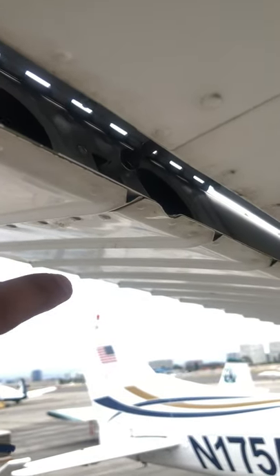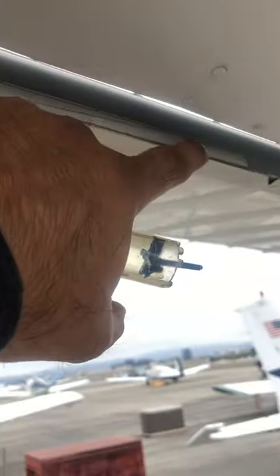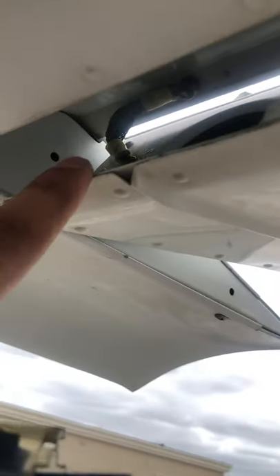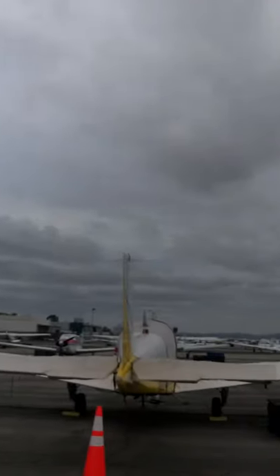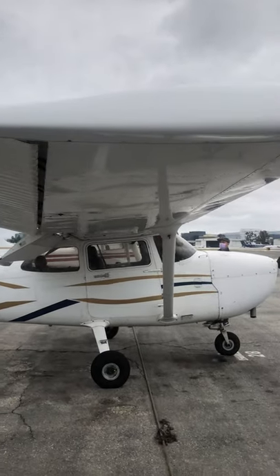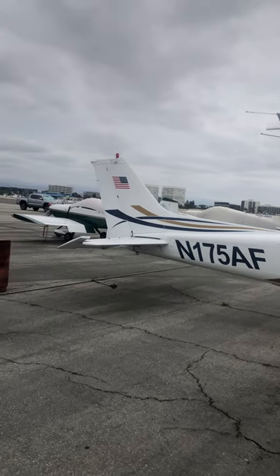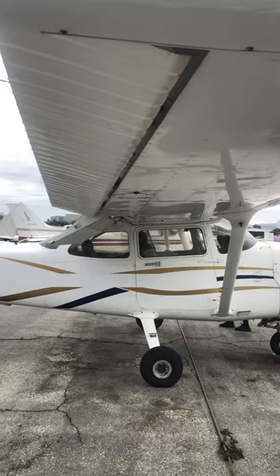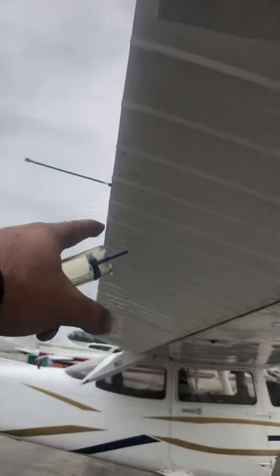That's the push rod — that's what pushes your aileron up or down. You've got your counterweight right here, make sure that's on. Ground wire right there. Not all airplanes have ground wires — again, if it's not installed from the factory it's not required. More static wicks right here.